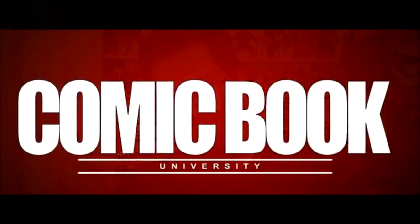Amazing book, my peeps. This was a long one — hope you're still awake. Professor Bill, Comic Book University. Class dismissed.